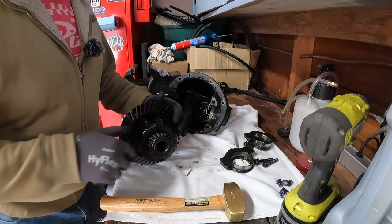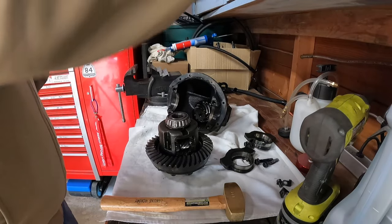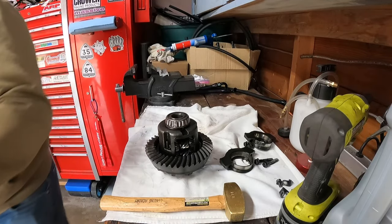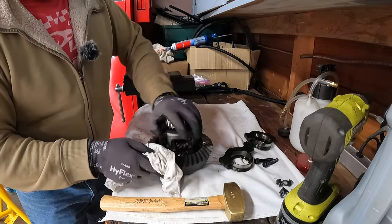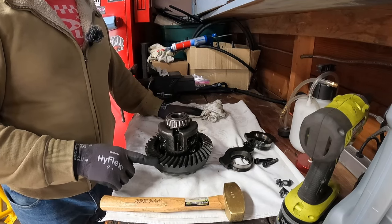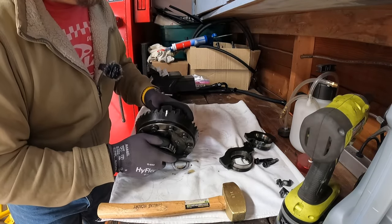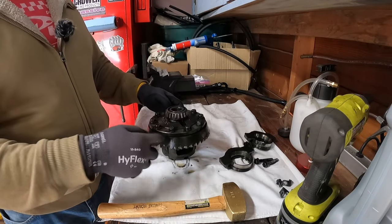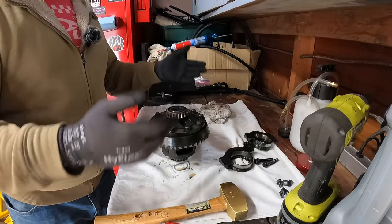I'm going to take the diff over to the front of the garage and just give it a quick spray and cursory wipe down — nothing too crazy. Now with this on the bench, I'm going to count up the teeth really quick. I know the pinion has 10 teeth, so we'll just count the teeth on the ring gear. There's 41 teeth on the ring gear divided by 10 on the pinion — that gives us a 4.10, so we know we're working with a 4.10.